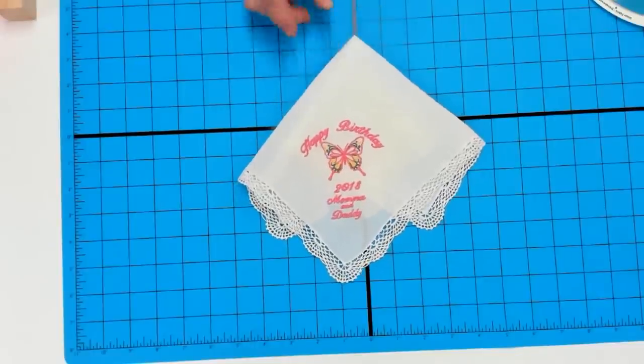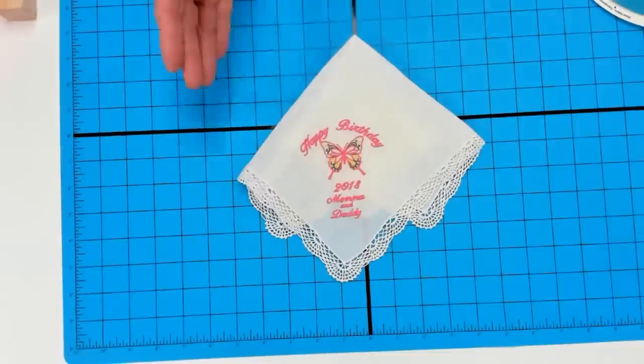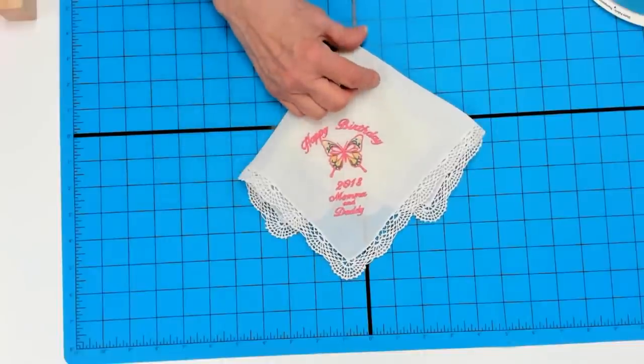Would you say the soft tearaway is slightly more supportive? Absolutely — it's actually a hybrid between tearaway and cutaway.